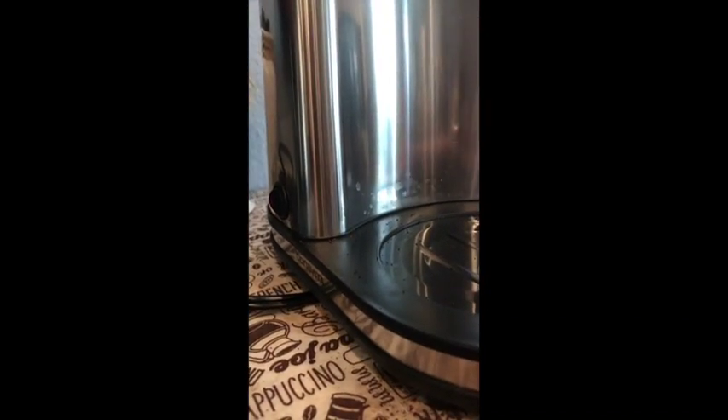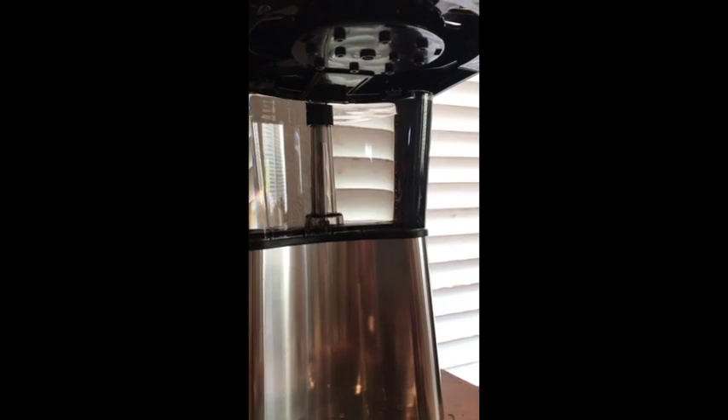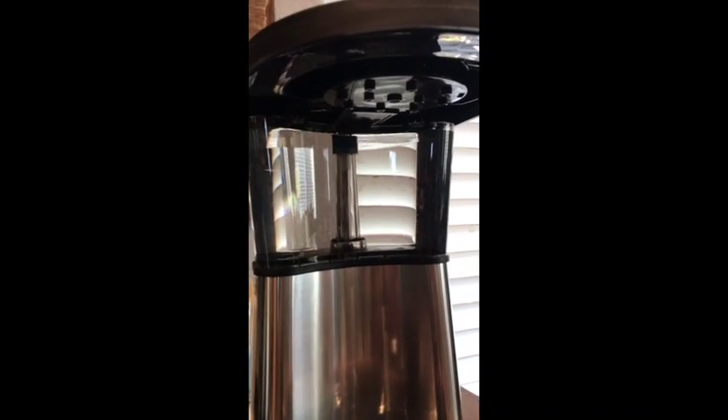It does have exit ports for the cable to go on the side or the back, however you need it. I've got it filled with some filtered water and I've been using this a lot lately, just trying to get a feel for the machine — seeing what I like and don't like about it.